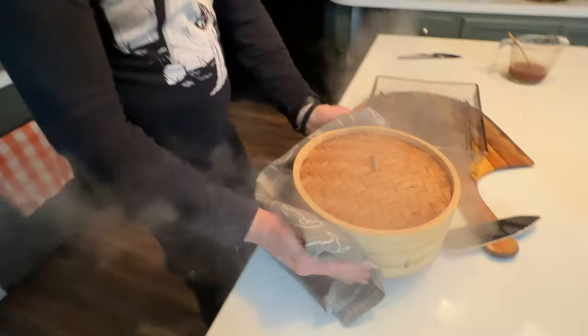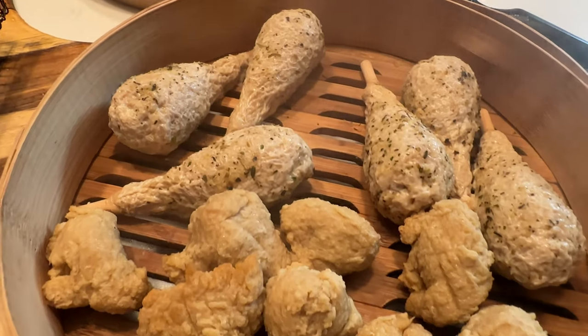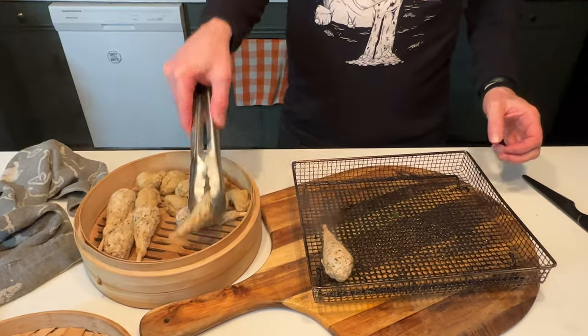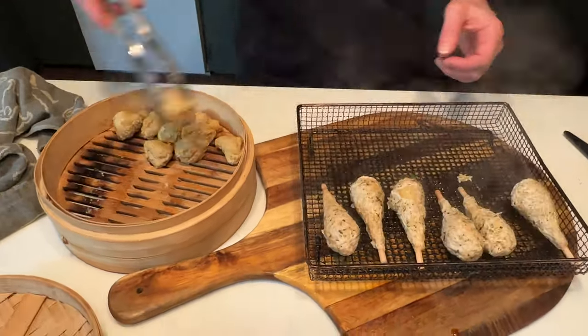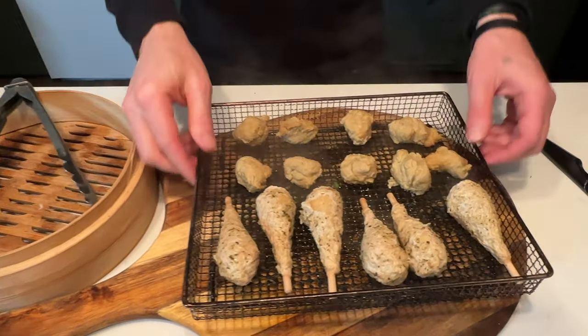I only steam these for a few minutes to get them nice and tender. They're looking good. But then the next step I like to put them in my air fryer, so we're going to transfer them, put them in the air fryer, and crisp them up a little bit.